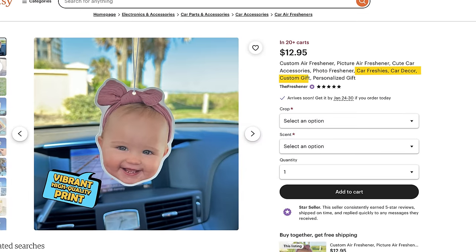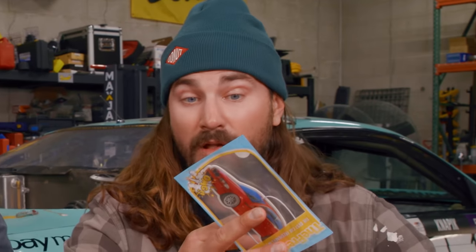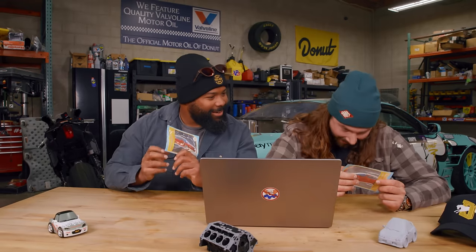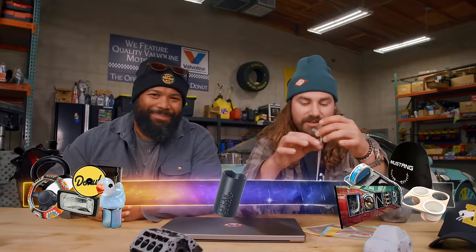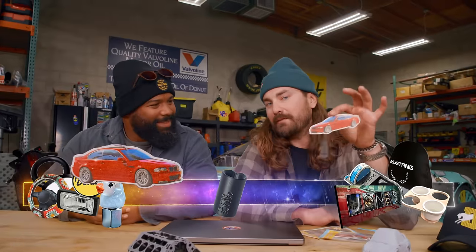Car Freshies car decor — custom personalized gift for $12.95. 137 people bought this in the last 24 hours. Look at that face. That's my car — I can tell by the reflection of my palm tree. Henry asked me for a picture of my car recently, and I just figured I'd find out what it was for eventually. And eventually is now. That's so beautiful — I'm going to put this in my GX. This is the nicest thing anyone's ever done for me in my life.